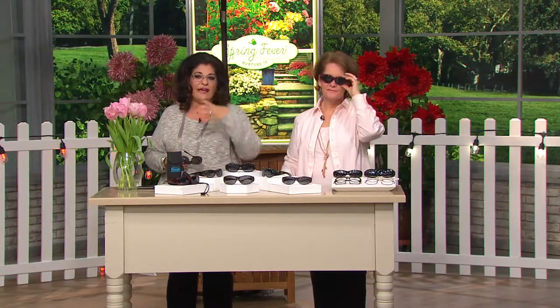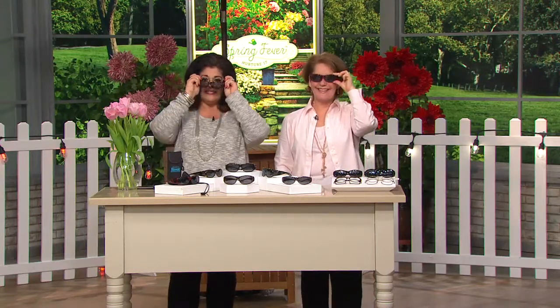If you wear glasses and try to put other sunglasses on top, you end up inadvertently scratching your lenses — and you know what that costs. Vicky Anna joins us today to take care of this problem. Vicky has been with us here at QVC since 1996.